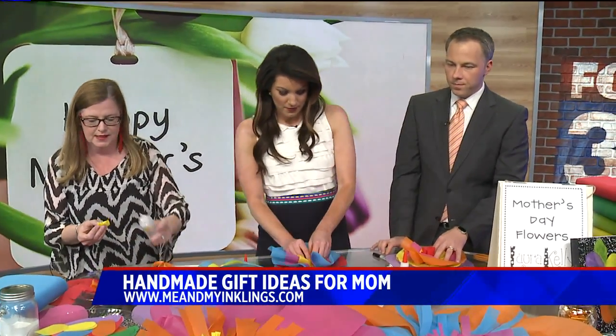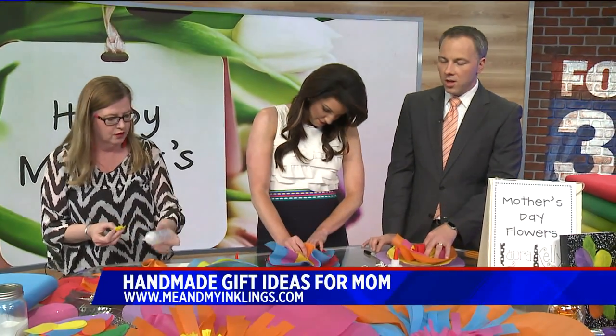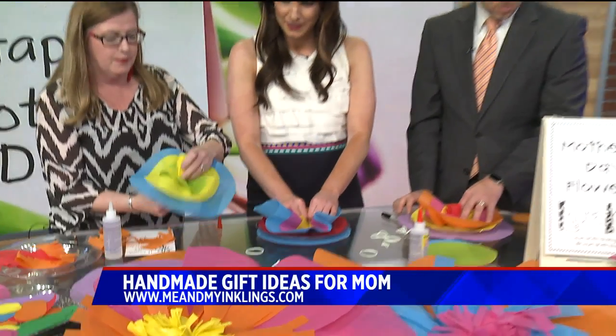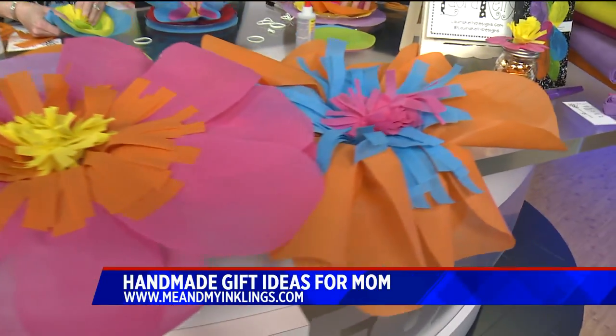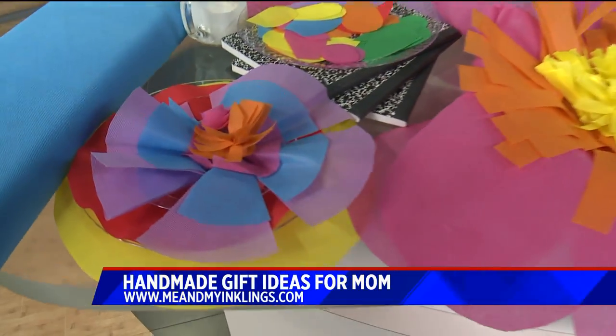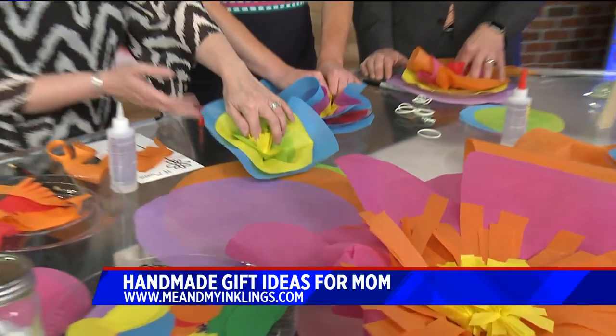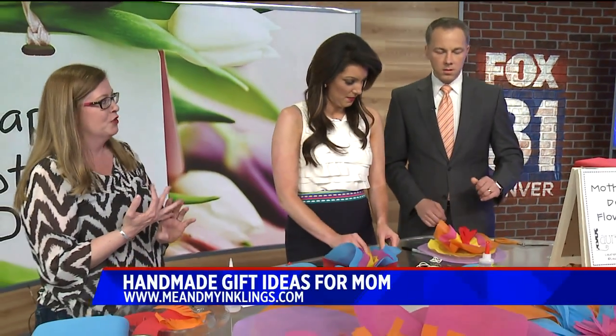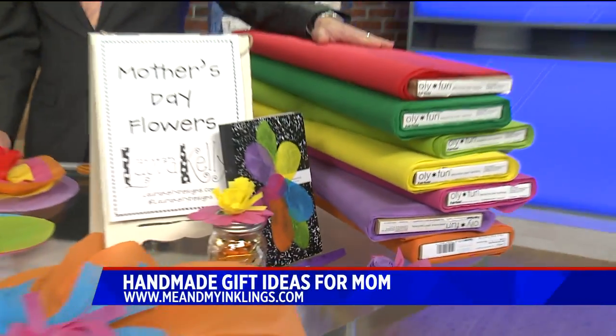You can use hot glue too. And you can see how you use kind of these same techniques to make the flowers — you can do the same thing to make really big ones. This material is called Ollie Fun, and it is amazing. It's great for making costumes, tablecloths, and big things. You can use it outdoors, but it's not a permanent outdoor solution.